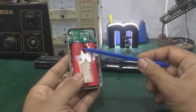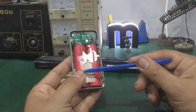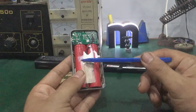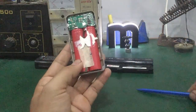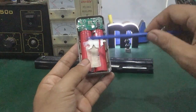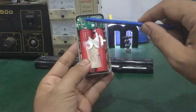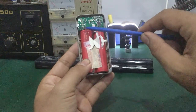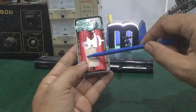Cái dòng của cell pin có thể vài trăm miliampere hoặc có thể một ampere. Ví dụ, cái pin xe này đo được khoảng gần hai ampere, nhưng trong quá trình sử dụng người ta có thể nạp nhiều quá so với thiết kế ban đầu.